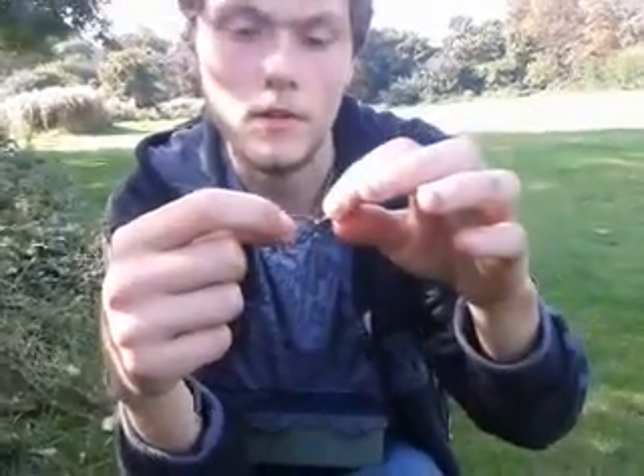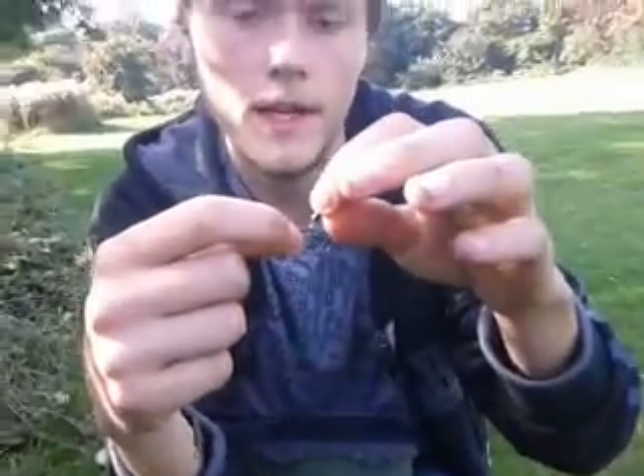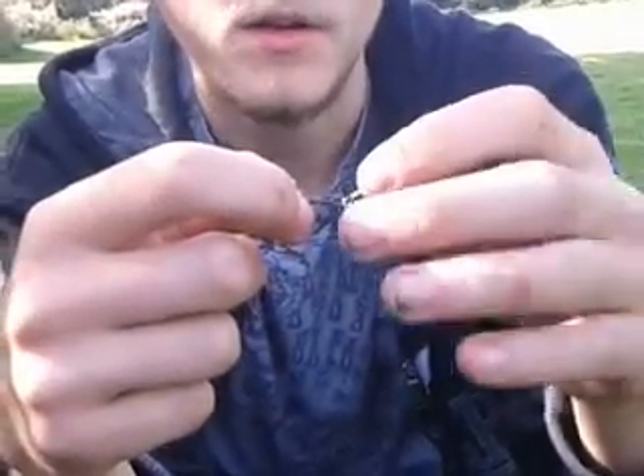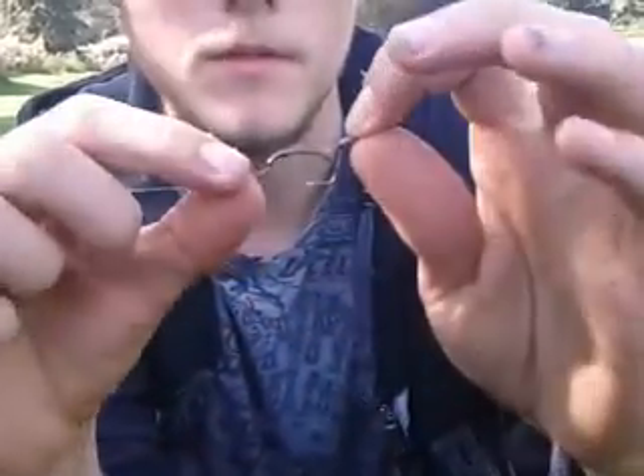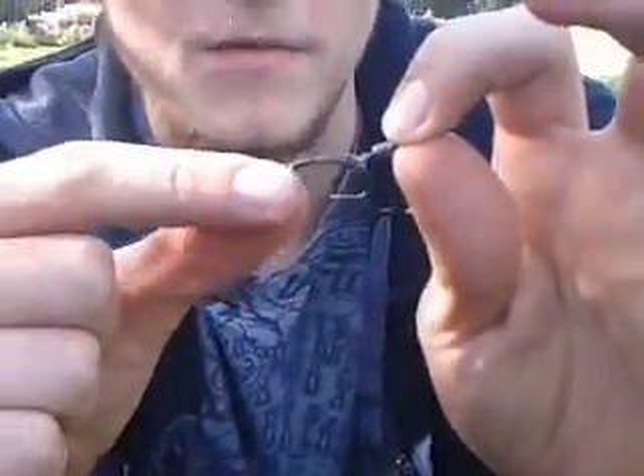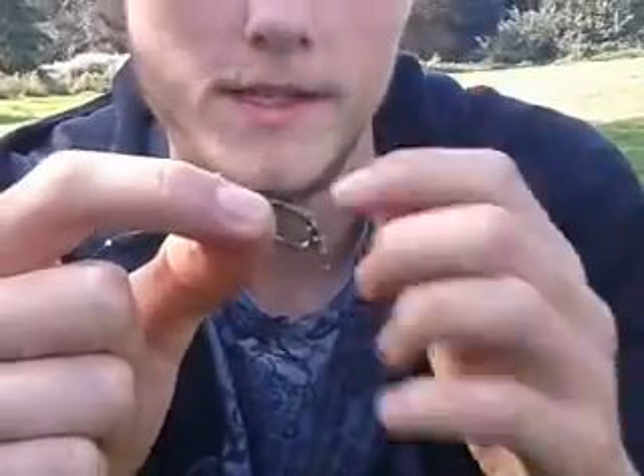Basically what it is is you've got a swivel running on a D, which can be made out of anything — mono, braid, or fluorocarbon. And basically what I've done is that's a size 6 capped curve from Corda, a very sharp hook so it goes in and stays in. It's more like a claw, that's why it stays in.